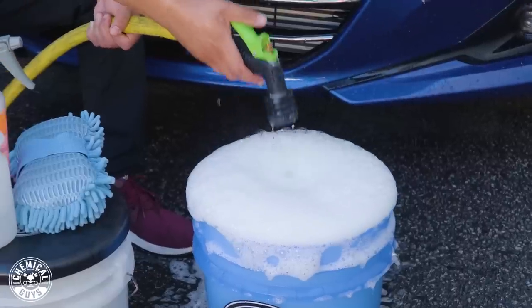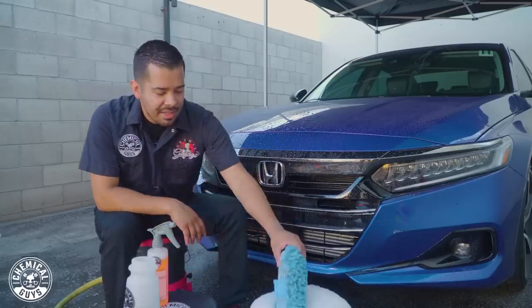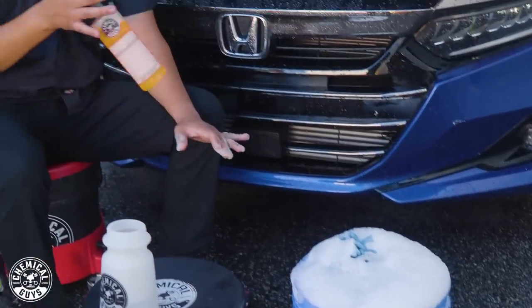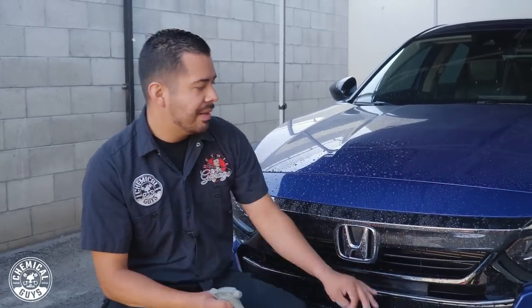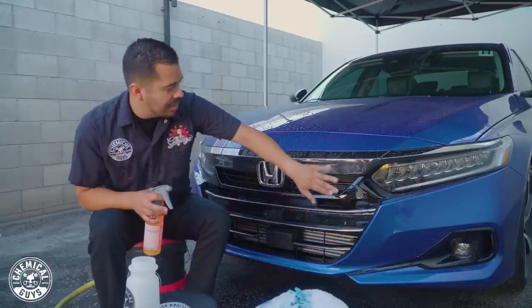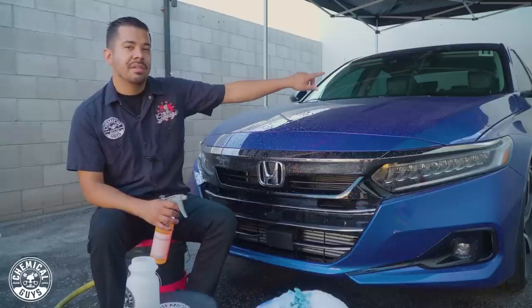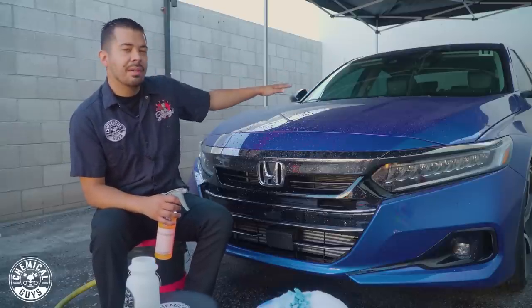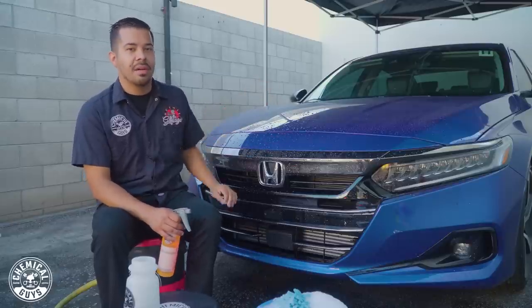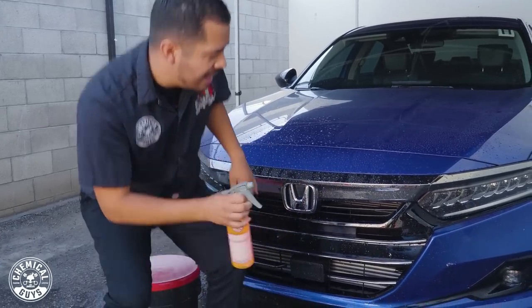Now that that's all set up, we can grab our wash mitt, dunk it in there to soak up some lubrication, and begin the process by spraying the entire front end and the areas with the bug guts. I'm going to be mainly focusing on the grill, the headlights, the lower vents, and the mirrors as well because they have some bugs too. Along with the windshield — however, it doesn't look too bad there, so we'll finish that off with the traditional wash. For now, let's focus on the areas with the most bugs and spray them down.